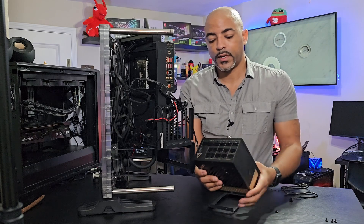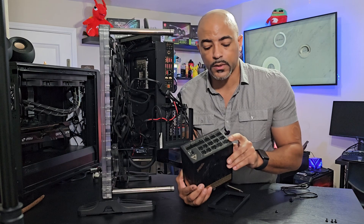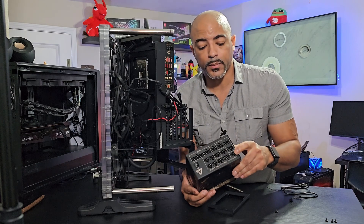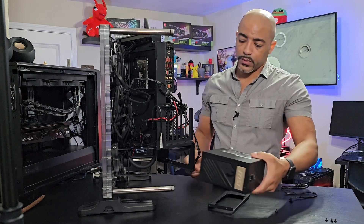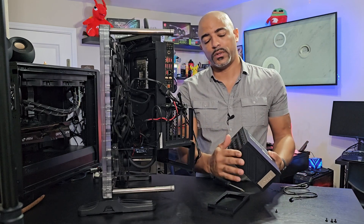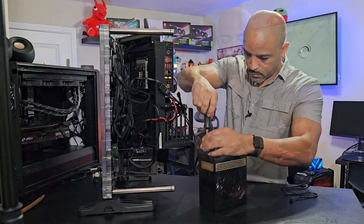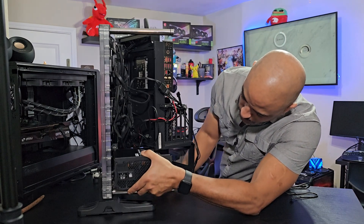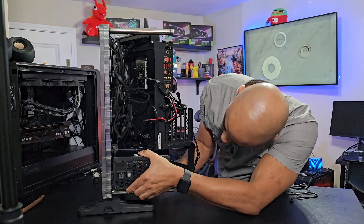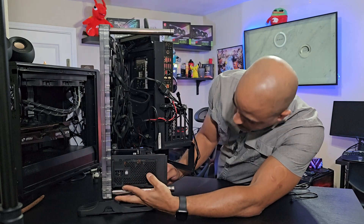We want to understand exactly where all the ports are. We have our PCIe Gen 5.0 — the 12-volt connector — in the bottom corner. As we slide this in, we just want to make sure we know where all the ports are, and now we can screw it on. Now that the back plate is installed, we can do a test fit to make sure we've got everything the way we want.